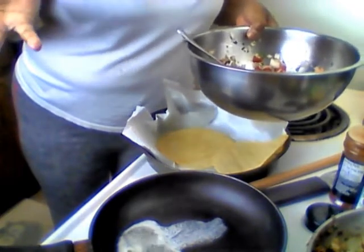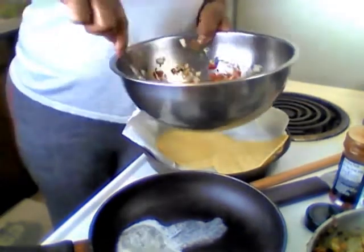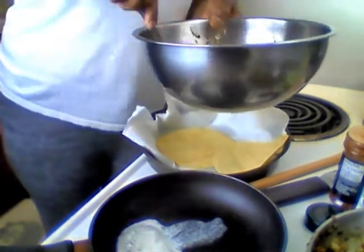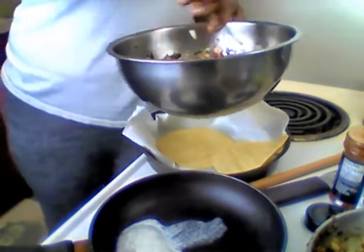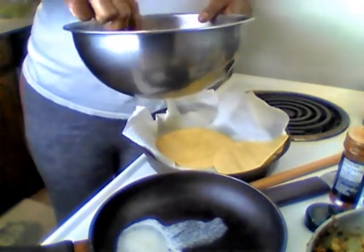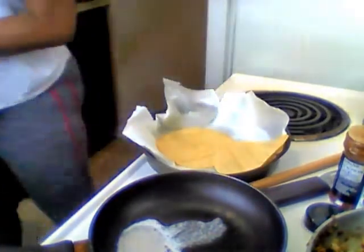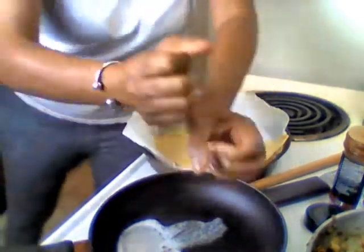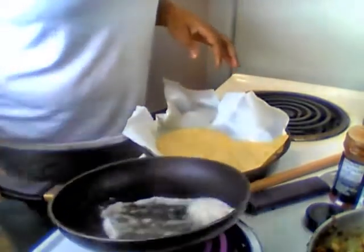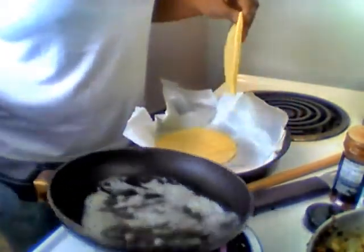Some people put pepper in theirs — I don't put pepper in mine, I put cayenne pepper, because I'm working toward being totally alkaline. So I'm trying to get off of that regular pepper. Unless it's ground pepper — I think Dr. Sebi says you can do ground pepper that you have to grind up as you're putting it on, not the already finely ground stuff that's already in stores.